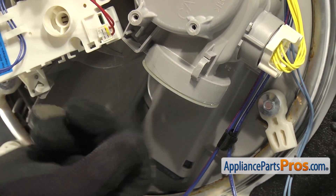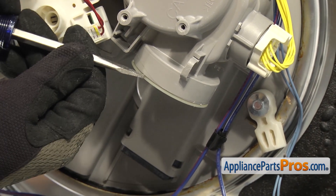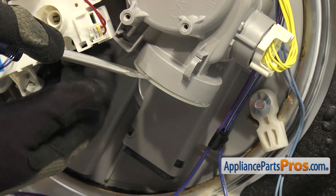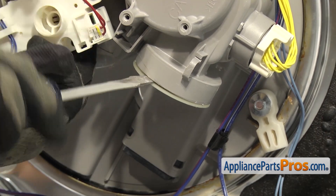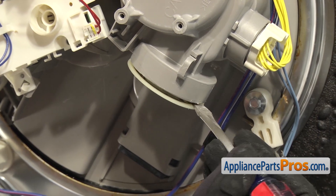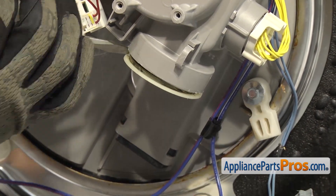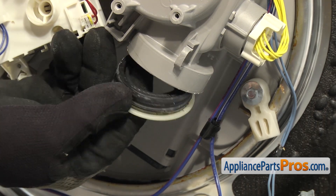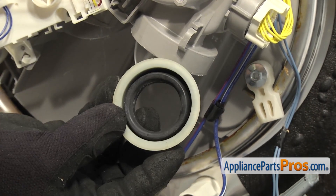As you turn it around, you can see the little tab that it mounts on and the little rubber grommet on the sump. If yours came out, just push it back in so it's ready for when we put the pump back in. Once you have the pump out of the way, we can take out the motor to sump seal — it's pushed into the sump right here. We're just going to take a flathead screwdriver and carefully get between the seal and the sump and work it free. You may have to come at it from a couple different angles. Once you have it free, you can pull it off the sump and out of the dishwasher.